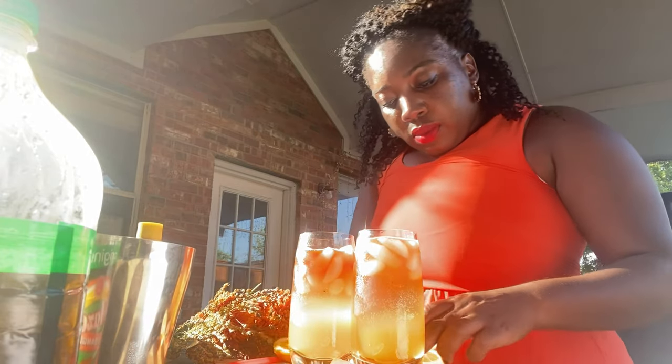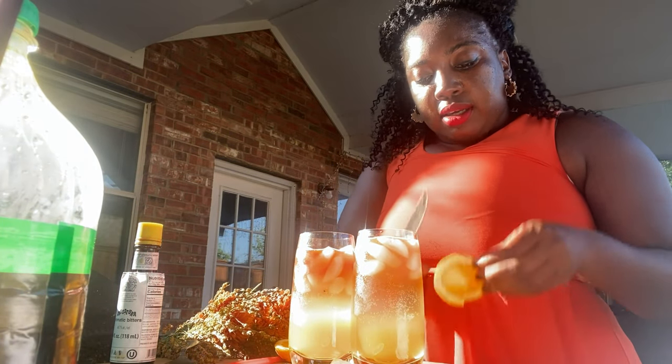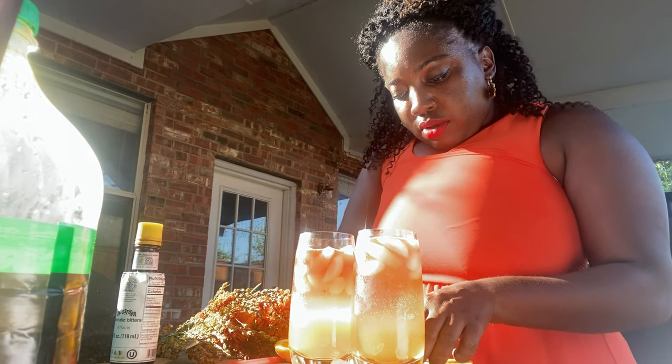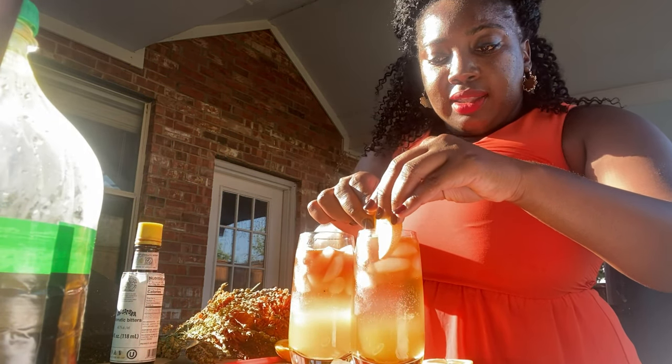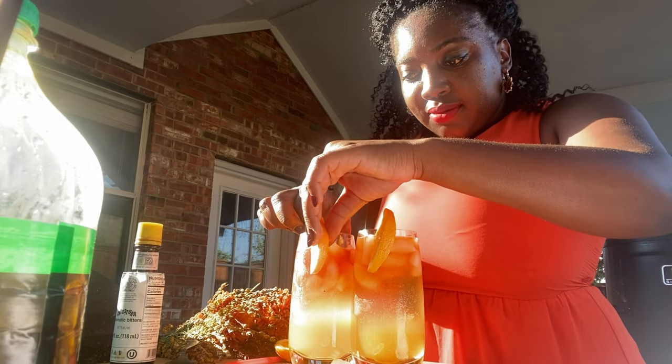I always think you should garnish — especially when you're hosting, but it could be for yourself too. My garnish is oranges; I'm going to cut two slices. Cut it a little in the middle and then just put it on the rim like that. Simple. And there goes your Malawi Shandy, ready to enjoy.